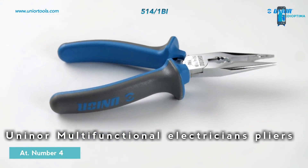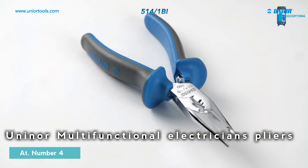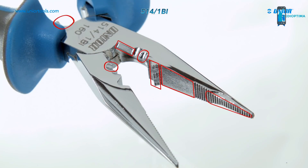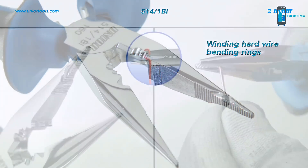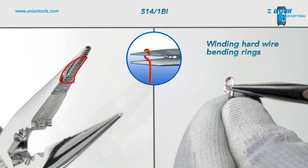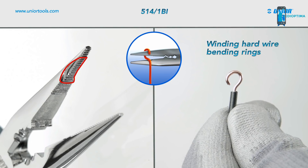The multifunctional electrician's pliers are an essential tool for every electrician. They can be used for seven different types of operations. You can wind hard wire and bend rings, which can be bent to the right or to the left side, as the pliers have rounding on both sides of the one jaw.